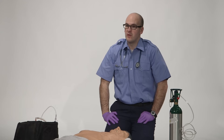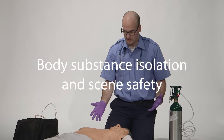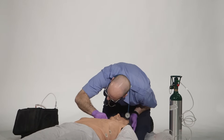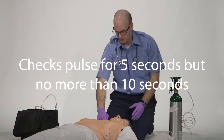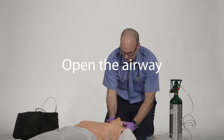The candidate must first take or verbalize appropriate body substance isolation precautions. Check responsiveness and breathing and request additional EMS assistance. Check the pulse for at least 5 seconds but no more than 10 seconds and open the airway properly.